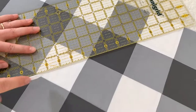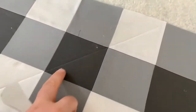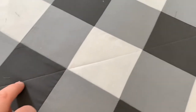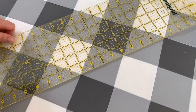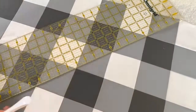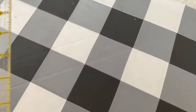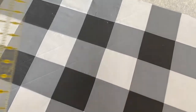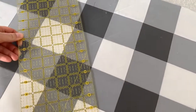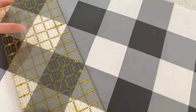I take my quilting ruler and line it up with all of the diagonals, going through the center of each of the squares. Then I take the Hera marker and press it in — it creates a crease in the fabric. With my sewing machine I use this crease as my guide and stitch right where that line is. I go through each of these intersections for the entire table runner and use those as my quilting guides. When I finish marking all the lines going this way I'll sew it, then take the ruler and go the opposite way for the crosshatch.